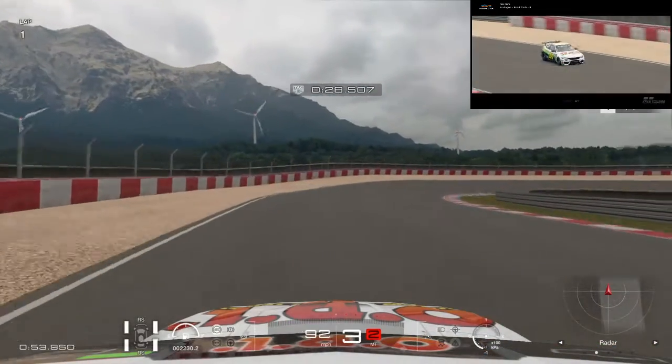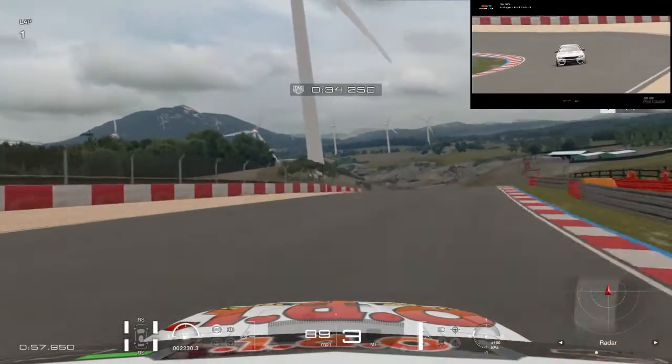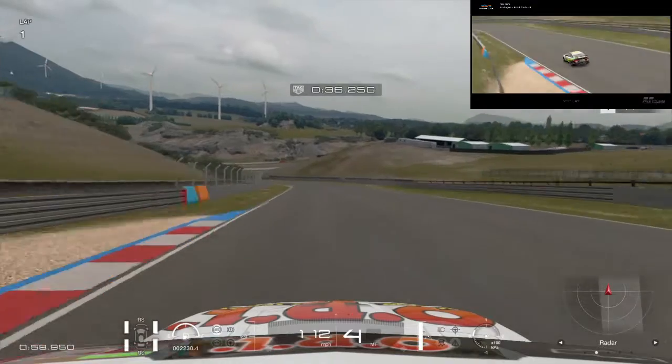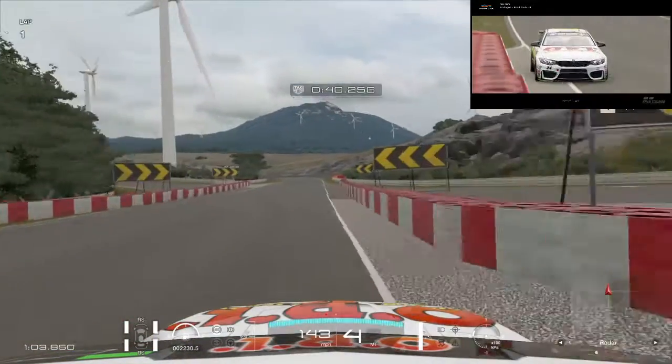We have a relocation here. Very smooth. We need all the drape track right here.